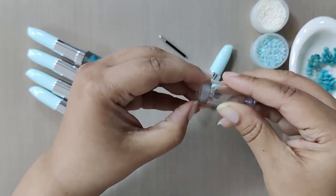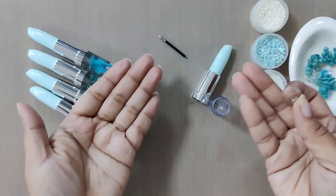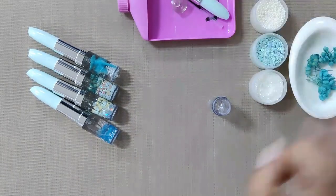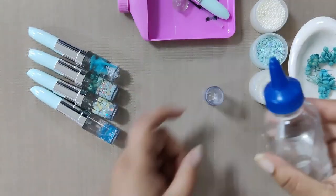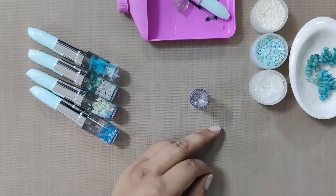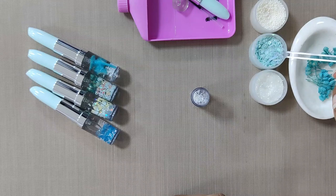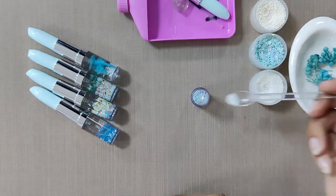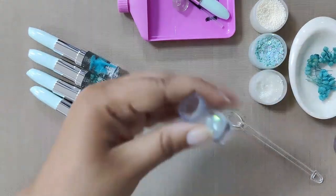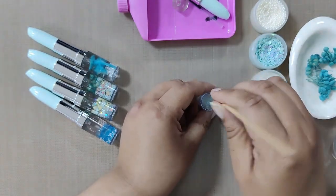A quick reminder: don't try to fix this cap on the empty pen as it may get stuck. Keep all the parts of the pen aside and take the bottom cylinder for working. Take crystal clear oil and pour a little amount inside the cylinder. Add some white flower pearls, then some sequins, and lastly a pinch of glitter. Add some more oil into it, then take a wooden stick and mix all the elements well inside.